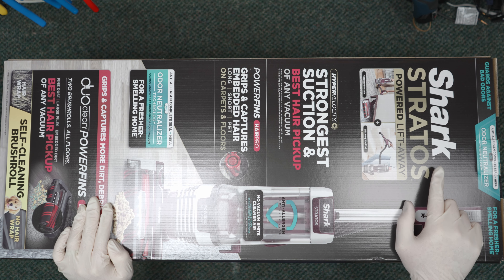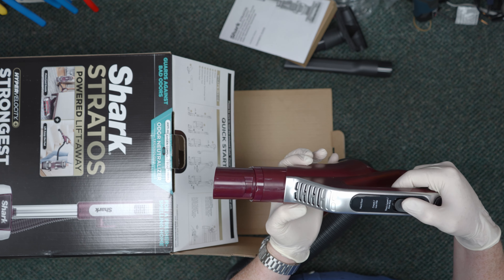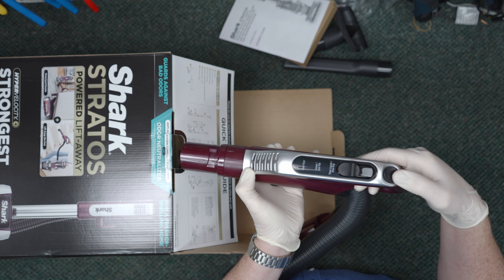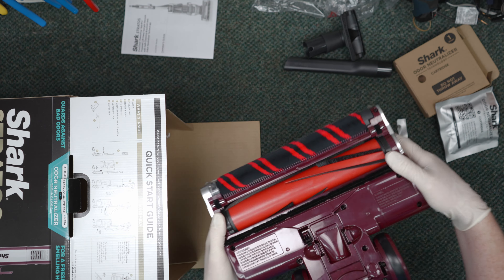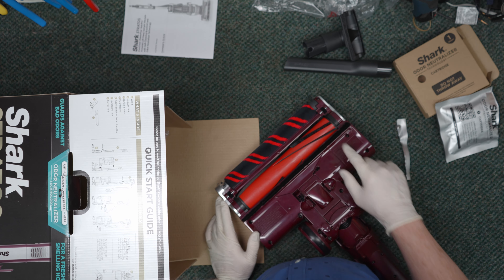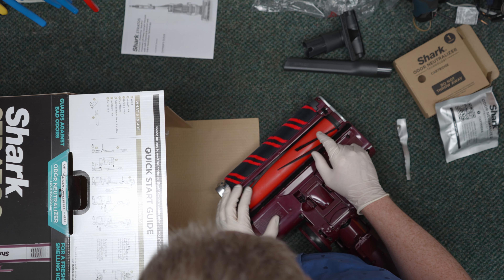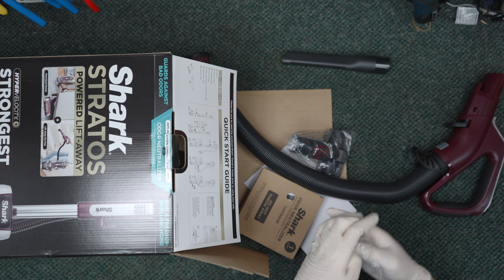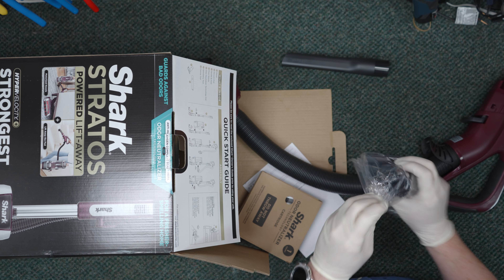Looking at what comes in the box, there's no surprises here. In fact, most of the parts and construction look very similar to machines dating back to the early Duoclean Apex models. Things like the nozzle, handle, hose, and main body look very similar in construction, but have some minor to major aesthetic changes. The tools are also straight off the older models, with only changes in coloration.